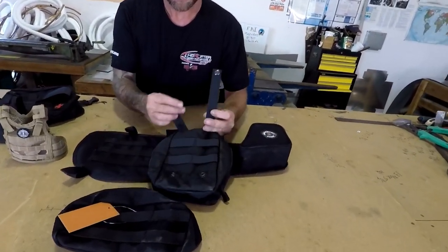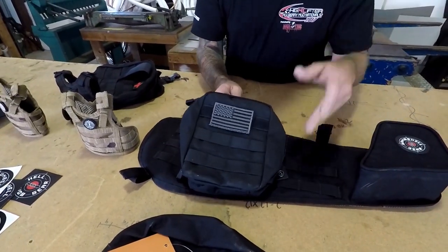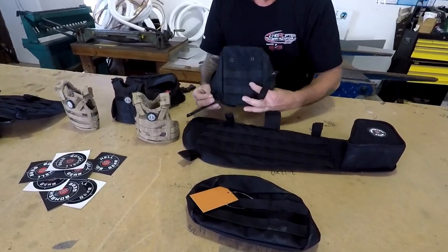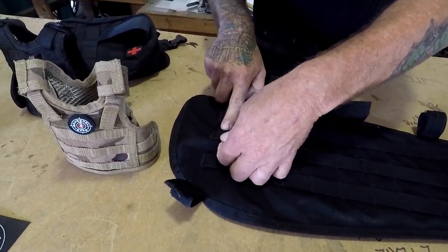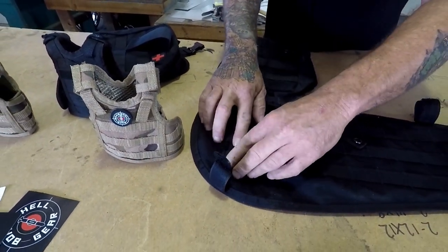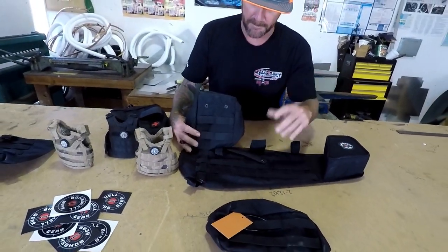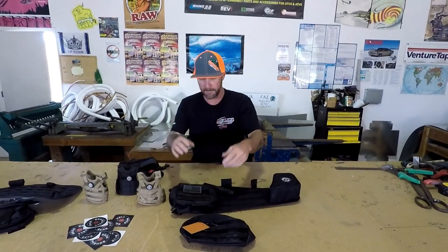I'll show you real quick how they work — they're real simple. You've got the straps and the snaps. You figure out where you want to put it, and they just slide through. I watched their video and they showed using a needle nose to reach up in there and help pull them through, but it doesn't seem that bad — they're easy. You put the other one through, bend it over, snap it, and your bag's in there. That easy — then they're mounted on the door.